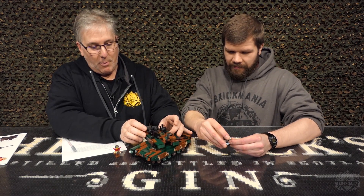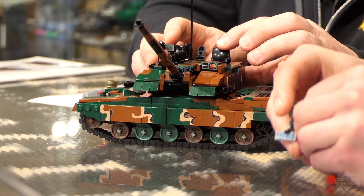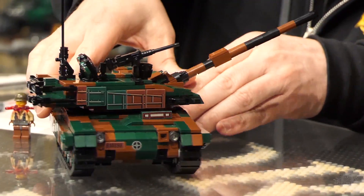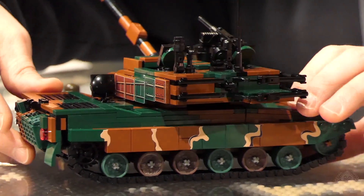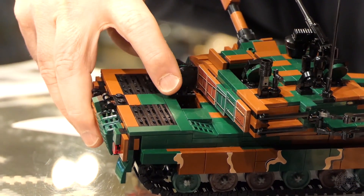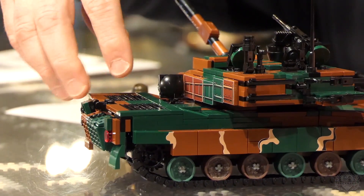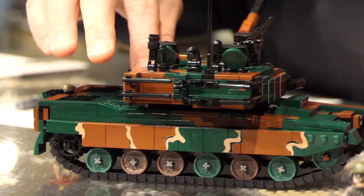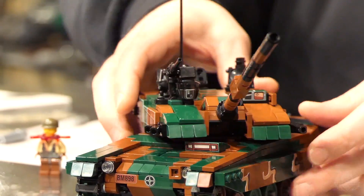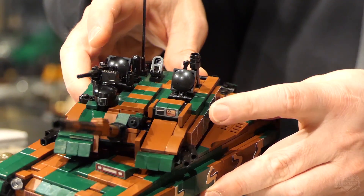As a kit, you've got four opening hatches. There's two on top here on the turret. There's one back here — I'll turn it around slowly. There's a hatch back here near the engine compartment. Again, two on top — one for the commander and one for the...